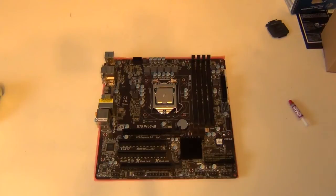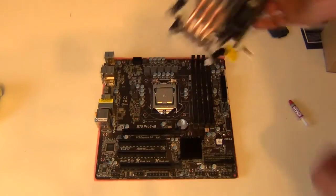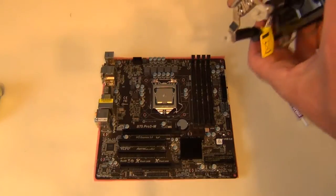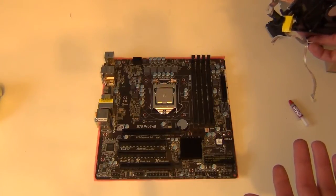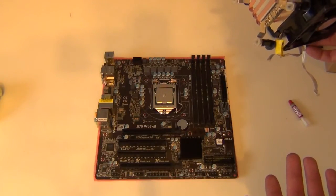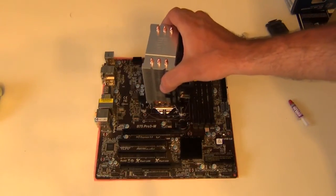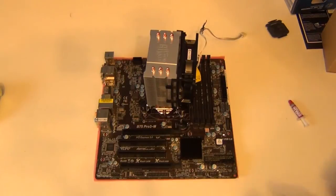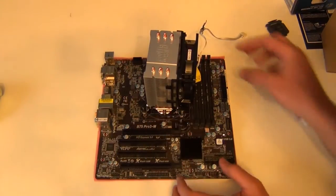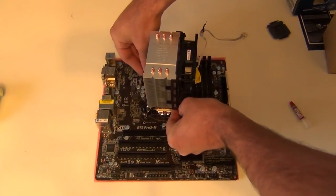Now it just comes down to the very simple mounting method for this. This cooler is orientated for the LGA 775 socket, which is what we used it on before. Luckily I don't really have to change anything around because on this motherboard it actually comes with holes mounted so you can use a CPU cooler from an LGA 775 socket on this board as well, which makes it handy. Then it's just a matter of pushing all the push-pins down and letting it clamp in.